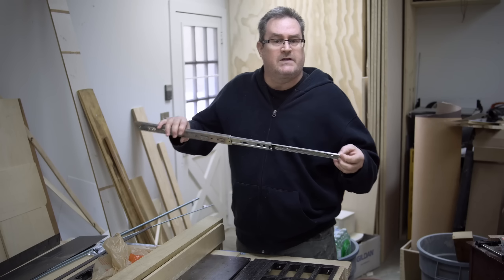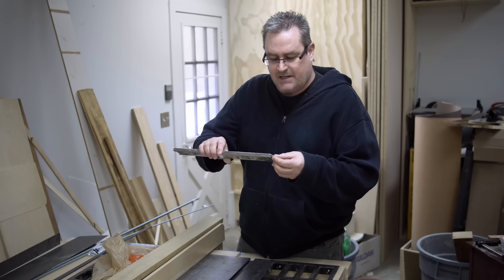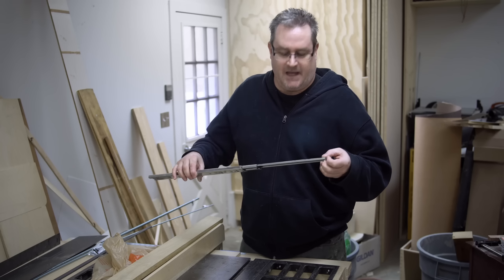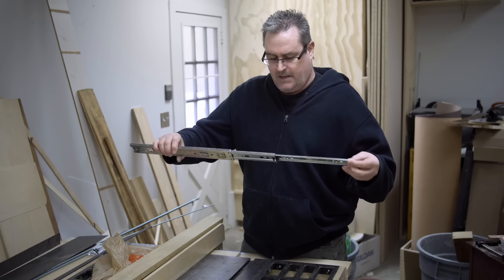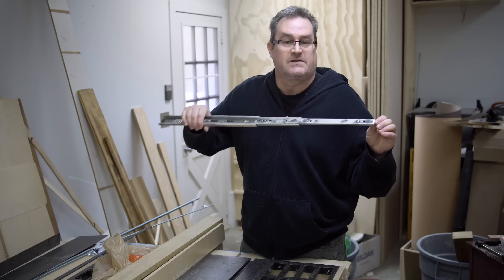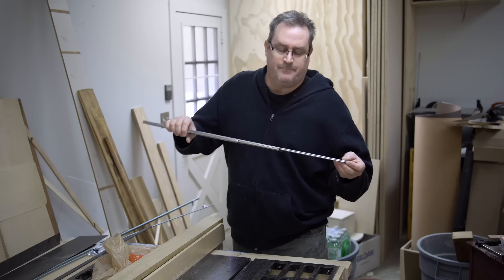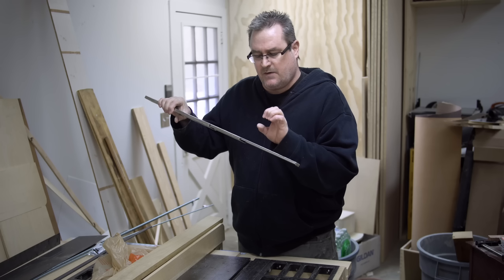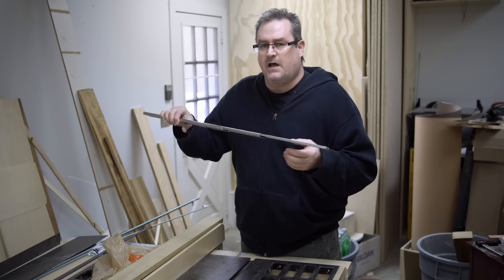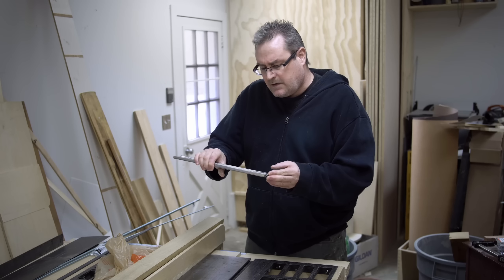I got a comment from a viewer on my home renovation channel asking if there was any such thing as a wooden full extension drawer slide. This is a full extension drawer slide here, but it's the metal kind. These things are fairly expensive unless you can get them at a wholesaler. That's where I got these — they wound up costing me around $8 each, but I had to buy a lot of them to get that discount.